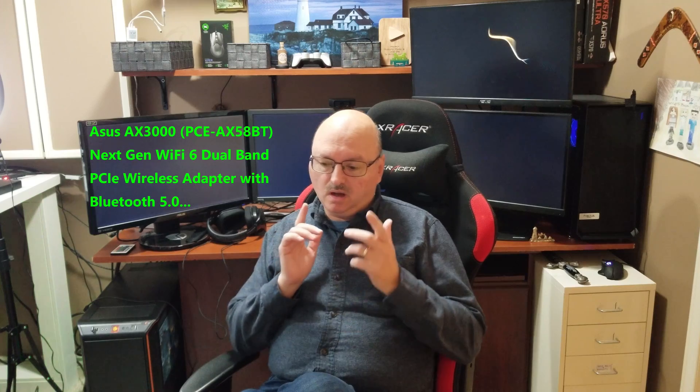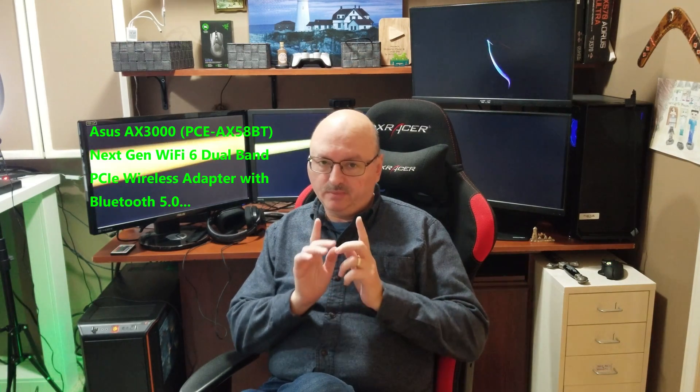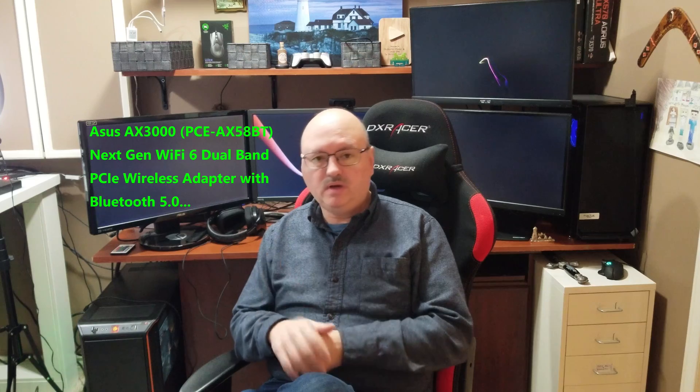Hi everybody, welcome to my channel. My name is Dennis. Today's video we're going to talk about PCI adapters — basically your Wi-Fi adapters. I have one that I used in the past and we're going to compare it with one I just purchased. We're going to compare the difference, compare the speeds, and see if there's any difference. One thing the new one does have is extended range, which of course is an advantage if you're upgrading.